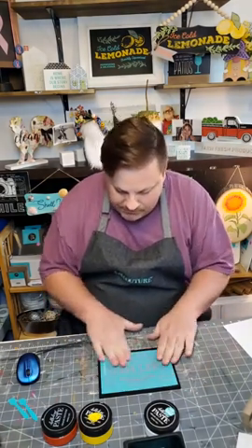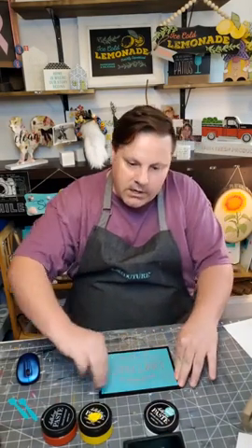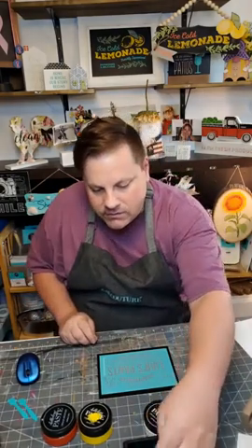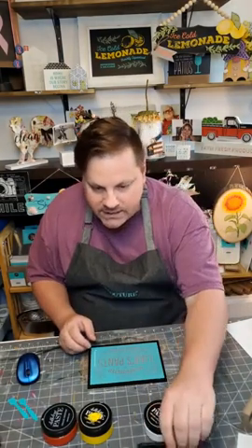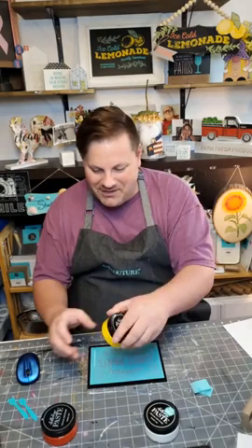I'm just going to get it as even as I can and make sure we get the air bubbles out. I'm going to take my large squeegee and just run it over. I'm not hearing any air bubbles — I think we're good. I'm going to use the little squeegee for this because I want to do more of a detail work.